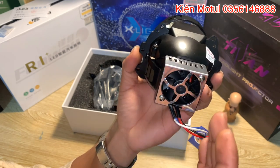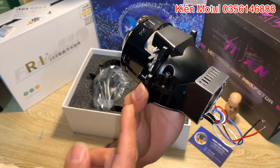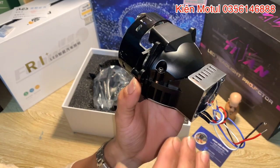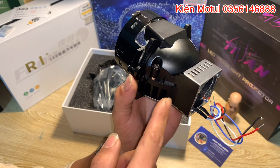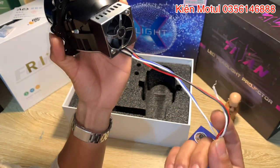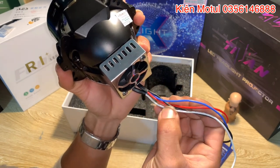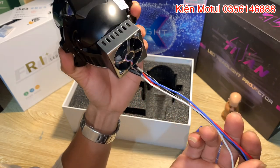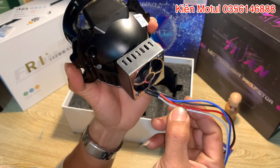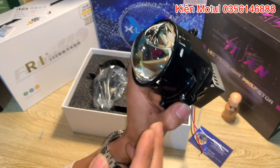Cái này sẽ đảm bảo cho chip LED của phần bi vận hành tốt nhất và đạt hiệu suất cao nhất vì quạt đưa gió rất nhiều để làm mát chip LED. Tất cả những loại phát quang nếu nóng ở mức độ vừa phải thì đưa ra ánh sáng cực kỳ tốt, còn nếu không được giải nhiệt hiệu quả thì ánh sáng sẽ giảm dần. Sản phẩm này có 4 dây: dây đen, đỏ, xanh và trắng - 2 dây cấp nguồn cho bi hoạt động và 2 dây trắng xanh cho màn chập thay đổi chế độ pha cốt.